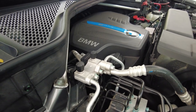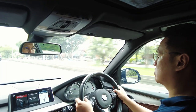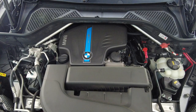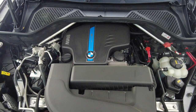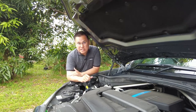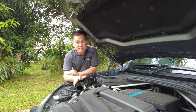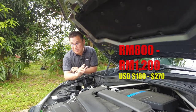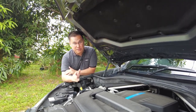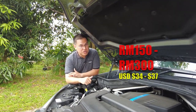Finally, there are various other engine components that may require replacement over time, such as the fuel injectors, spark plugs, and air filter. The fuel injectors should be inspected every 80,000 kilometers, and a set can cost around RM2,500 to RM4,500. The spark plugs should be inspected every 60,000 kilometers and a set costs around RM800 to RM1,200. The air filter should be inspected every 20,000 to 30,000 kilometers and a new one costs around RM150 to RM300 depending on the brand.